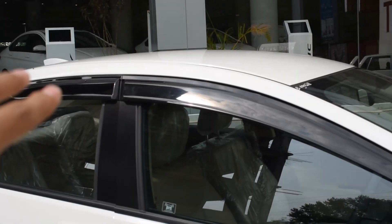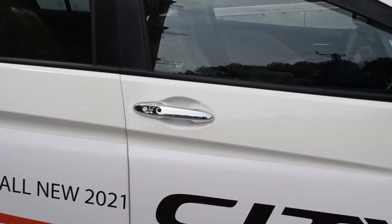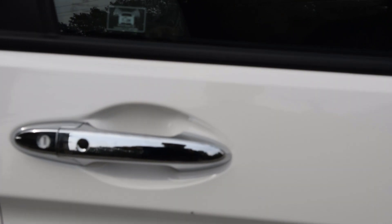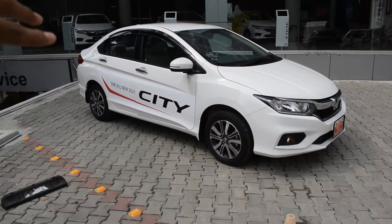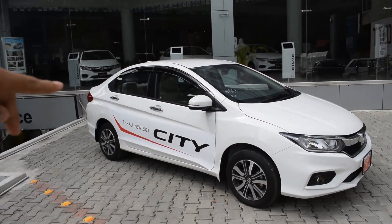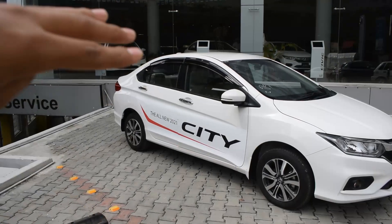The base and lower trims have sun visors. If you look at the door handle, it has a chrome finish and a smart entry button. Talking about the overall side profile, there are prominent character lines which extend all the way from the tail lamps to the side, which gives the car a decent and good look overall.